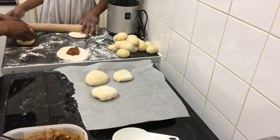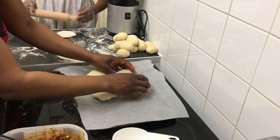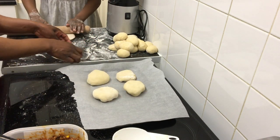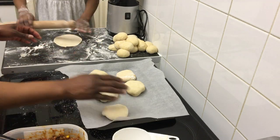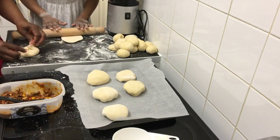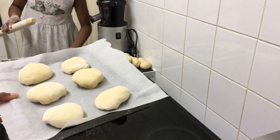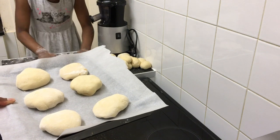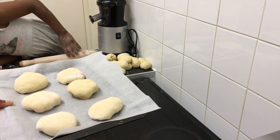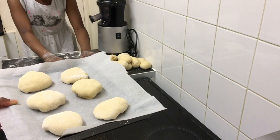Why are they closed like that? So that they don't leak out — just so that they don't leak out. Okay guys, these ones are finished and they're ready to go into the oven. The oven should be at 180 degrees and they are going to bake for about 30 minutes. When they're finished we'll be back to show you the result.